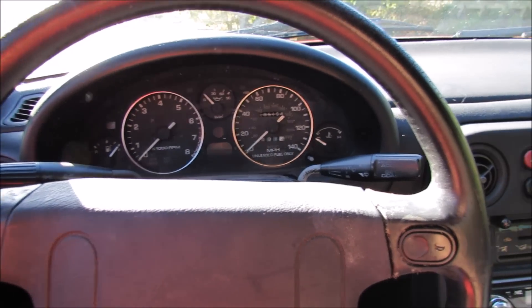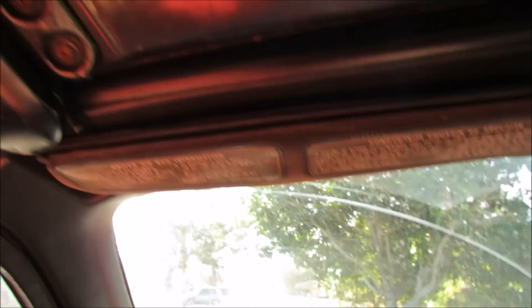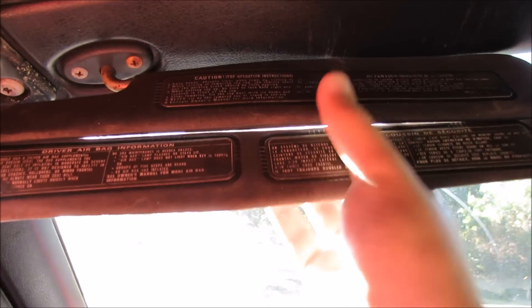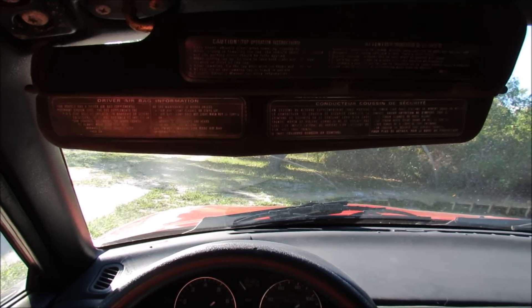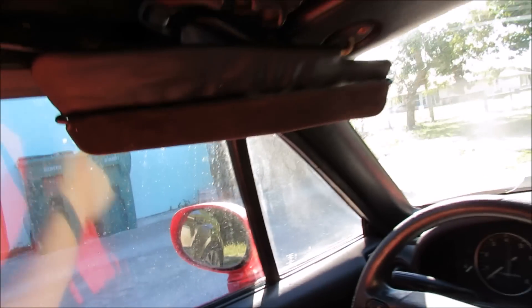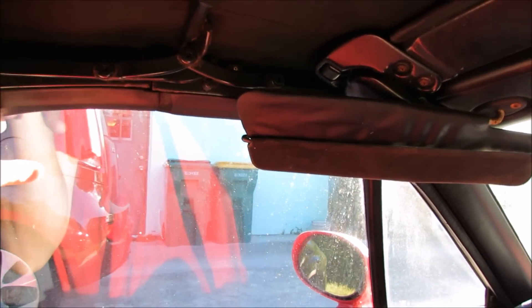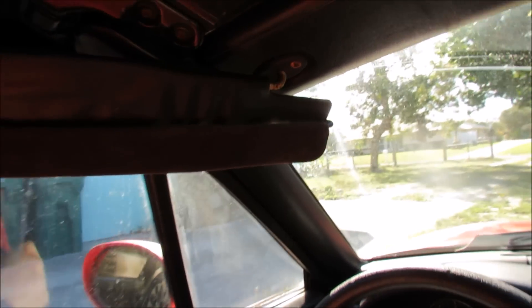So here we are inside my 1993 Mazda Miata. Today we will be working on these sun visors. As most Miata owners will know, these sun visors do pretty much nothing. This is basically what I would see if I was to use this while driving. And if we come off to the side, it may look like it covers a bunch, but if you look at the actual size of the window, all of this is where sunlight comes through and hits me in the face.